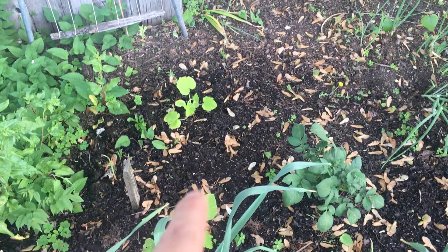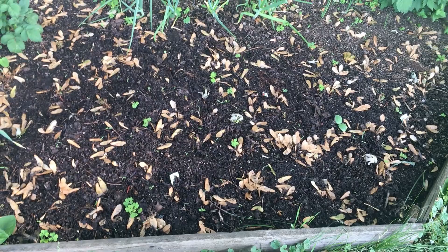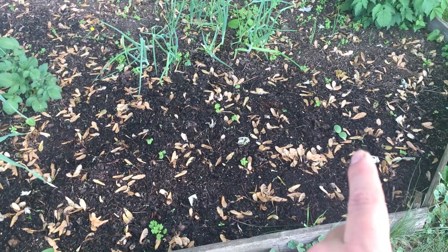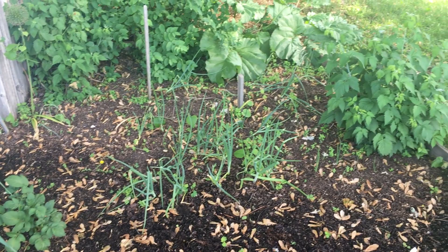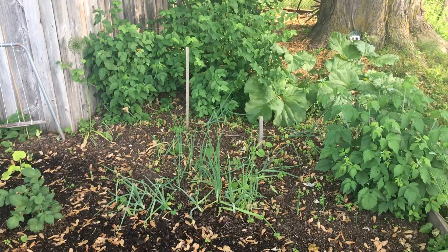Back in here I have a gold rush zucchini and then a black beauty. Up in this area I put some seeds in for squash — so far the only one that's popped up is a banana squash. In the back are more onions, then our rhubarb, this giant blueberry bush, and then more raspberries right here.